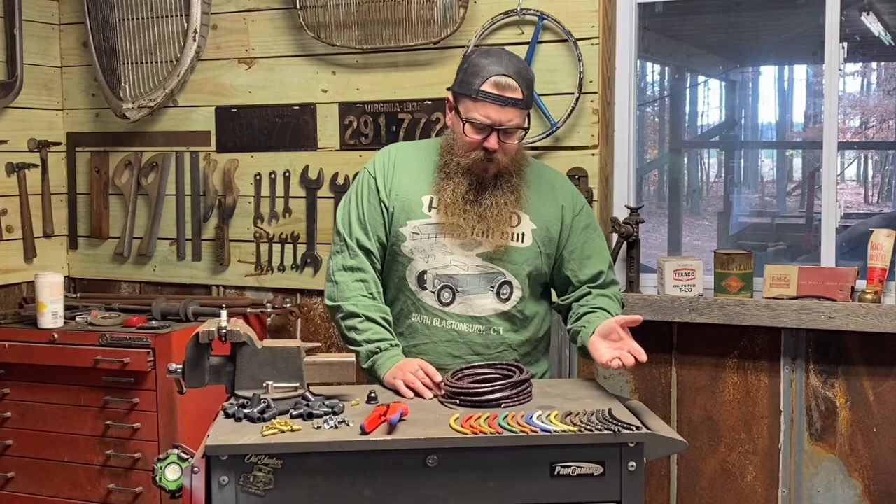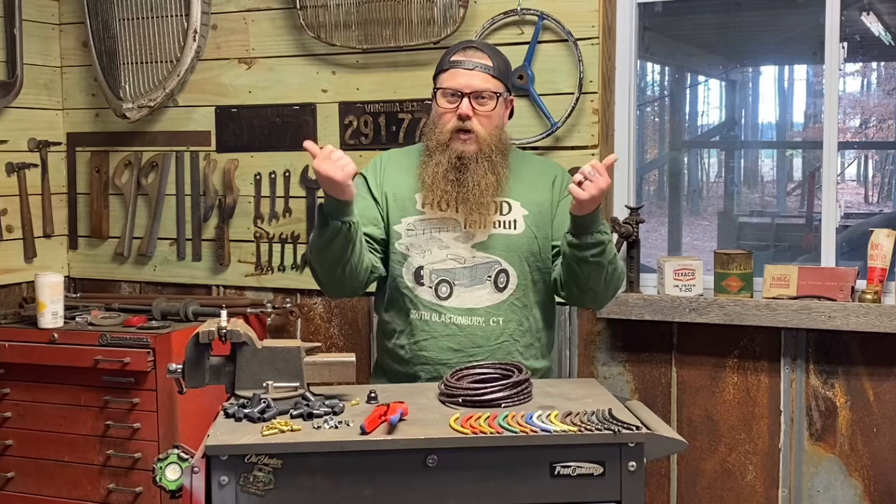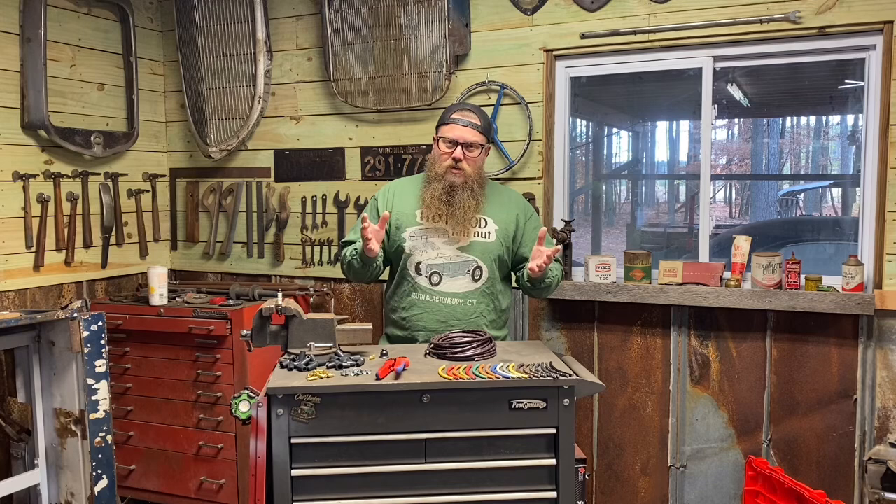You might want to go from the back underneath the valve covers, or over the valve covers. On a flathead, you might want 90-degree boots or straights — it just depends on whatever look you like. I leave the spark plug ends longer so you can route them however you like, giving you that custom fit. Every motor is a little different depending on where your oil filter is or how you want to route your plug wiring.